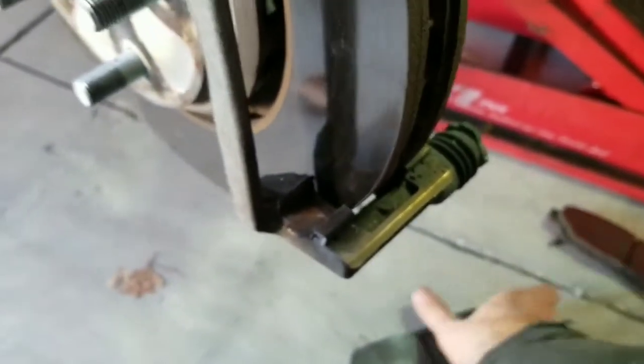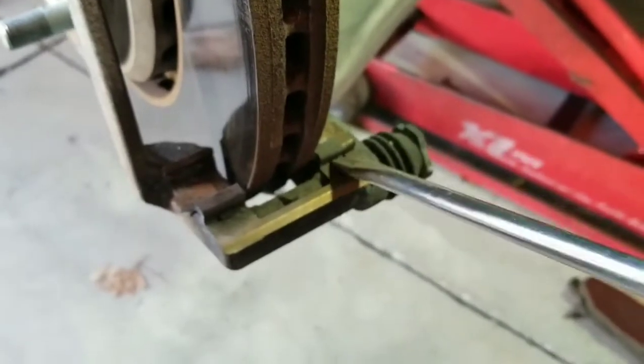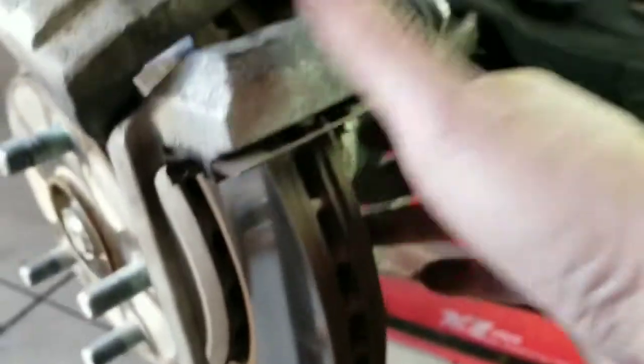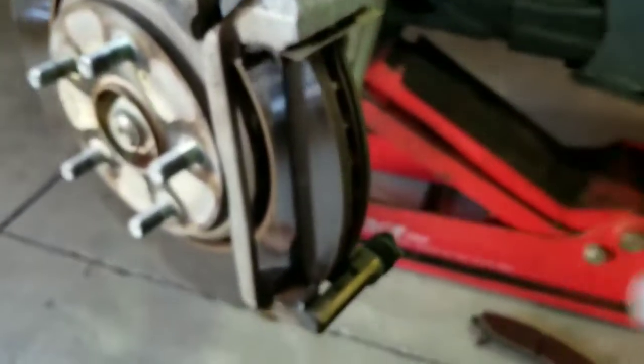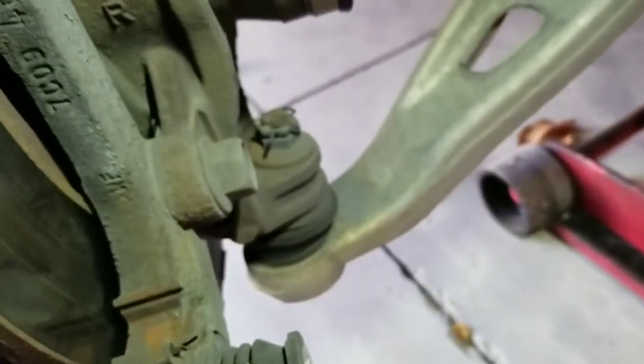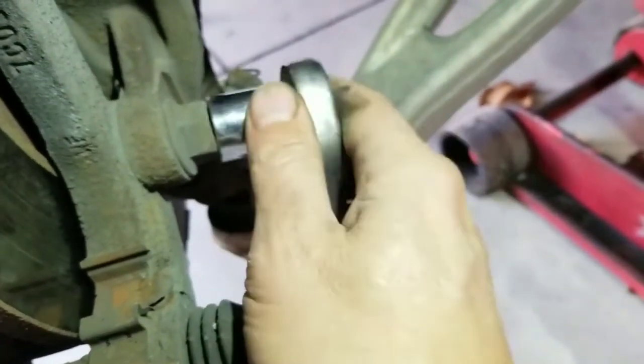The wear bar goes on the inside — help me remember that. Clean up all this junk. It looks like this bracket needs to come off in order to take that rotor off. What size are those? Those are some beefy ones. Definitely not a 17 — the one I have right now is a 17. I've got a 19 possibly.